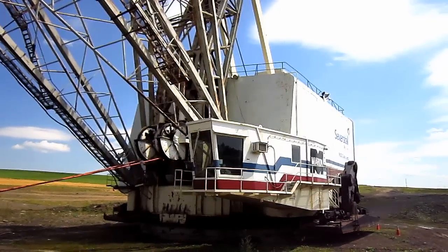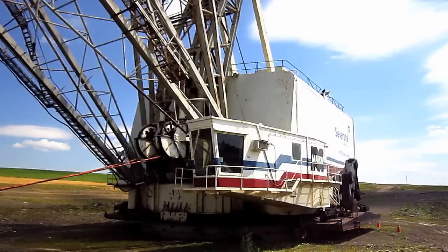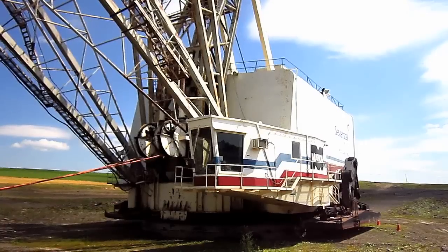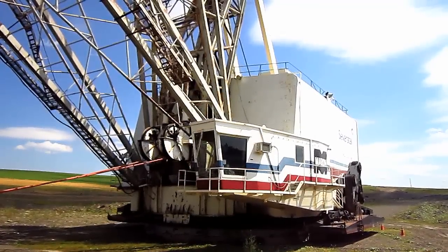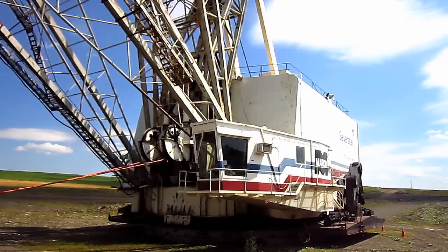Right here is a 1985 Marion 7820 Walking Drag Line. The 7820 was introduced by Marion in 1970 as part of Marion's new 7000 series of Walking Drag Lines. Now let's go and get a closer look at this big machine.